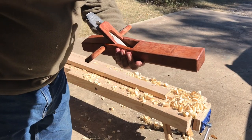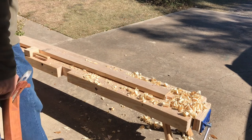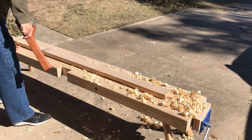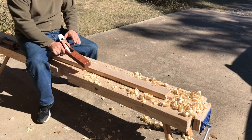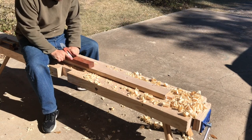Here's some video of the big plane that I used on that 2x6. This is just a piece of 2x4 I picked up — just the cheap construction grade.